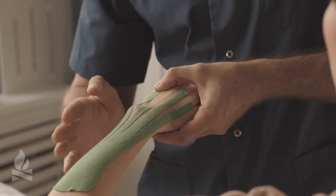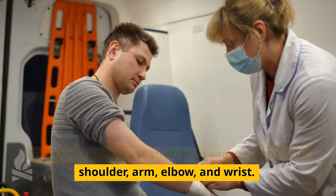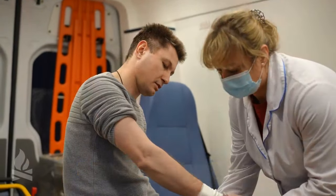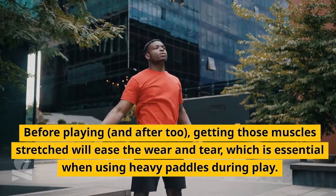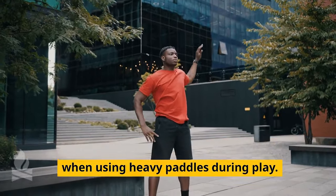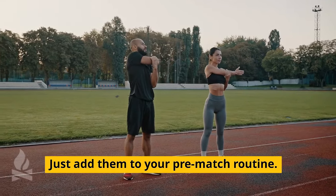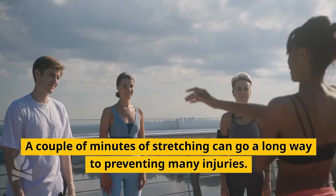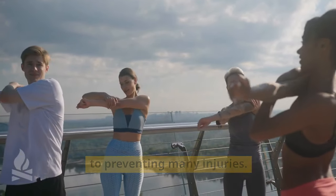Like stretching. There are many great stretching exercises for your shoulder, arm, elbow, and wrists. Before playing, and afterwards too, getting those muscles stretched will ease the wear and tear, which is essential when using heavy paddles during play. Just add them to your pre-match routine. A couple of minutes of stretching can go a long way to preventing many injuries.